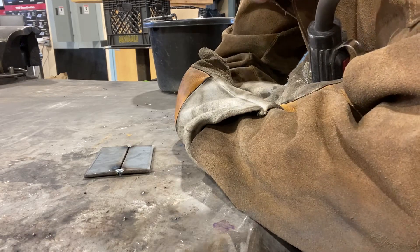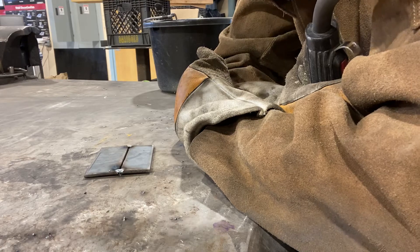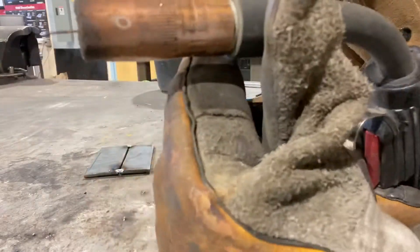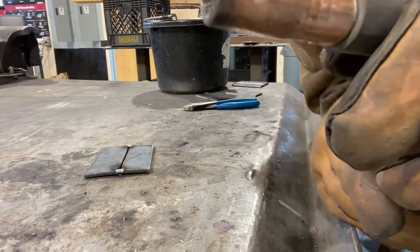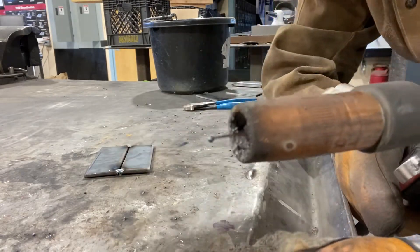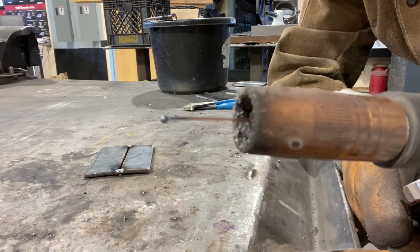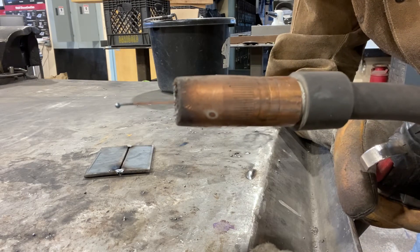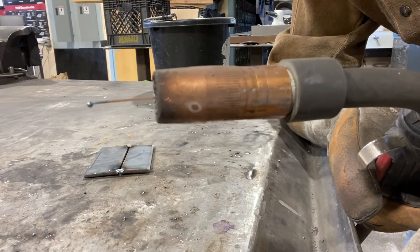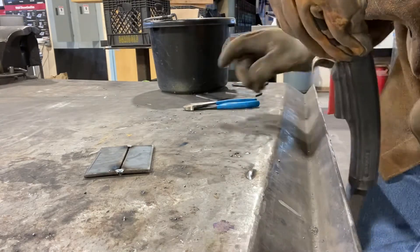Today we'll be doing a regular groove weld, butt weld, using the pull method. Before I ever do any weld, I want to point out that if you look at the MIG gun here, you can see there's a little molten ball on the end of my wire left over from a previous weld. You may also notice this wire has a grayish color before it turns back to copper. That discoloration is going to throw off an arc, and you won't be getting a clean arc as you start your weld.